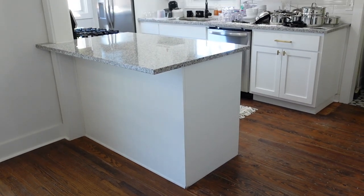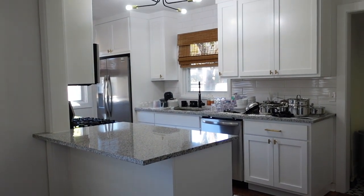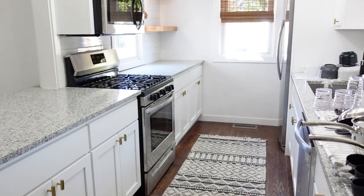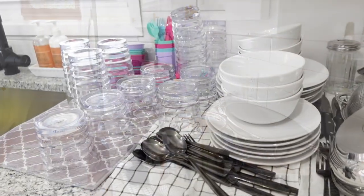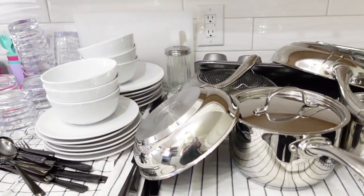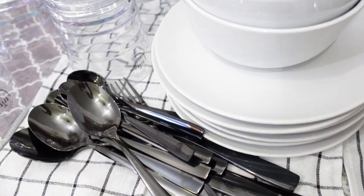This is what the kitchen looked like when I actually went in to start organizing it. We bought everything brand new since this is an Airbnb and I wanted them to have everything they needed to cook, host, serve, or whatever they're going to use the space for. I had been running over every day putting stuff in the dishwasher, and as it got clean I just put it out on the counter. So all of this is clean and sanitized before I started putting it away.